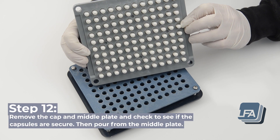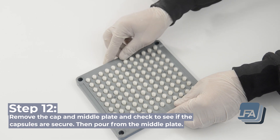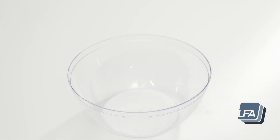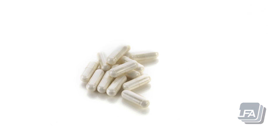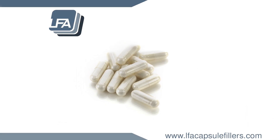Step 12: remove the cap and middle plate to check if the capsules are secure, then pour from the middle plate. For more information on the ProCap Capsule Filler, please visit www.lfacapsulefillers.com.